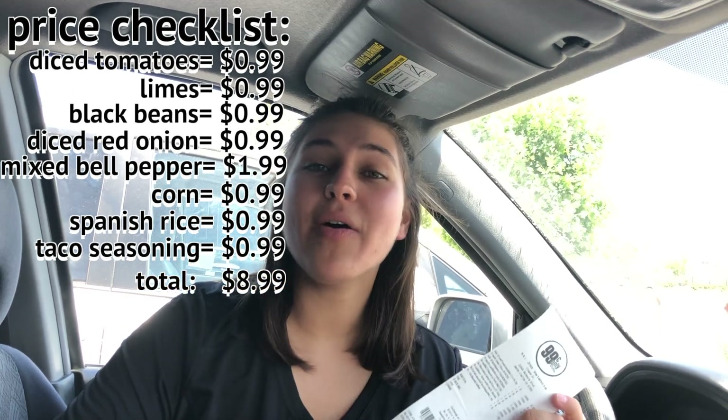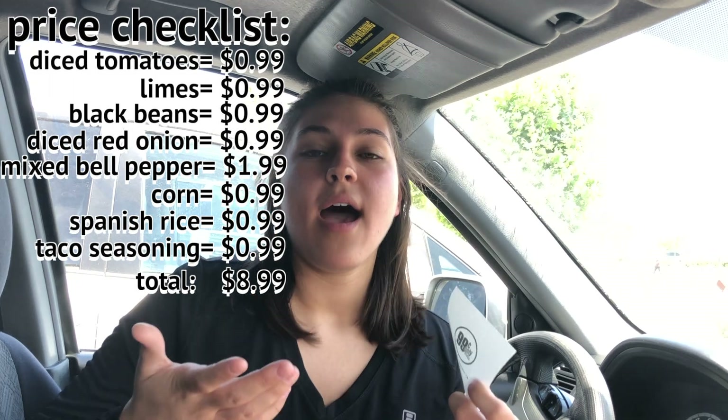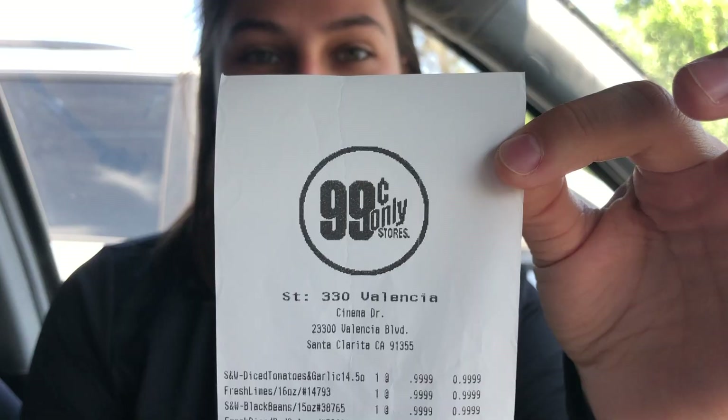And this just goes to show that being vegan is also being inexpensive if you choose to go to the 99 cent store and cheaper grocery store options like this store. So now we're gonna go home and cook everything!